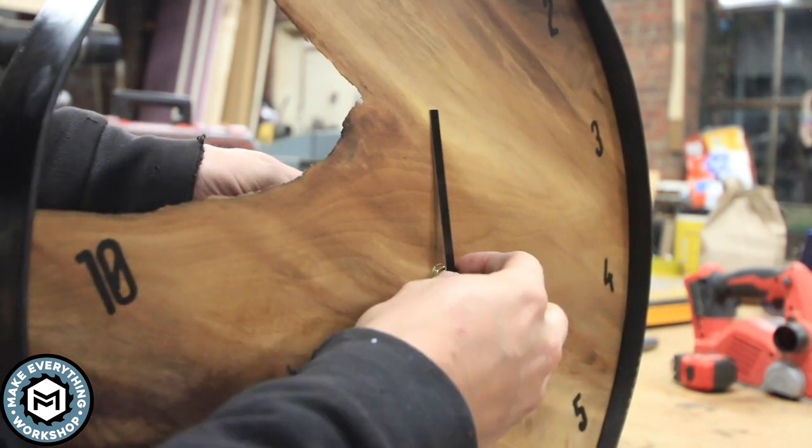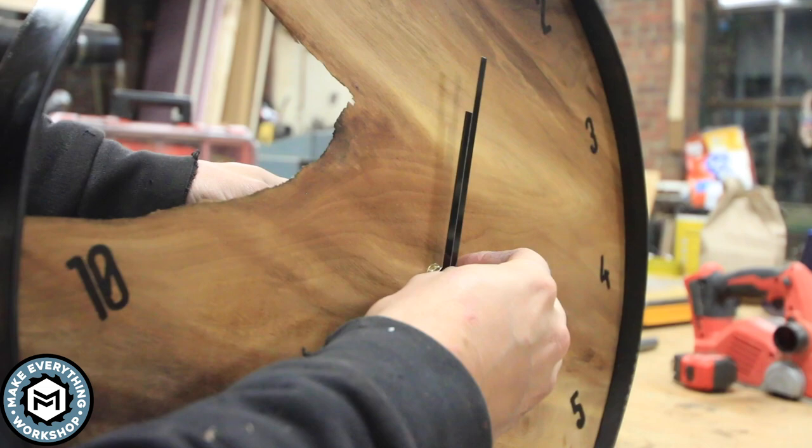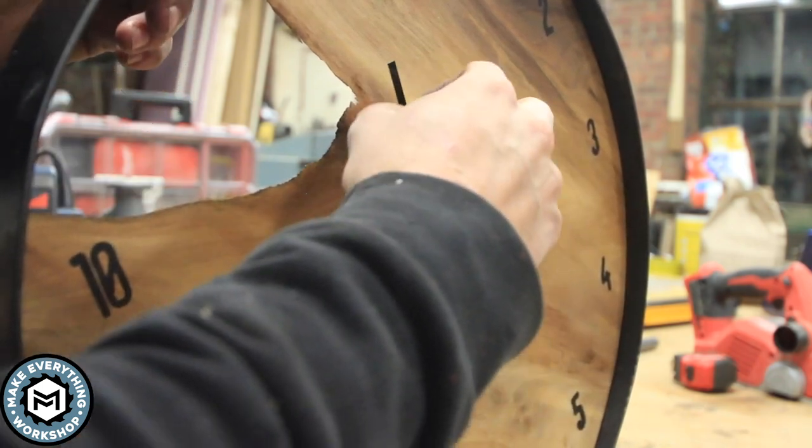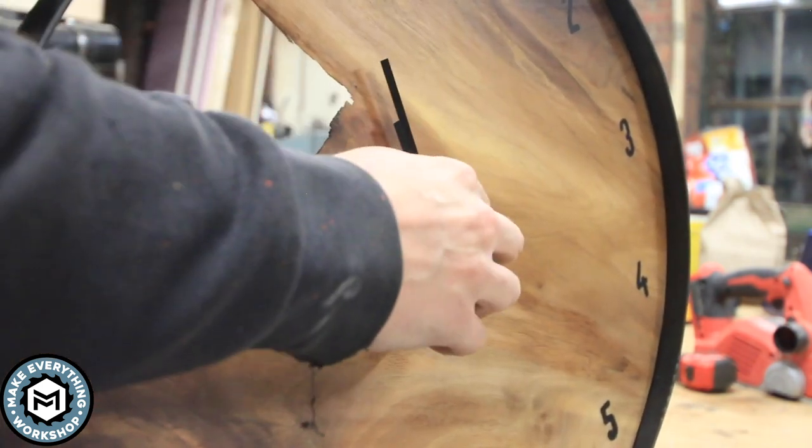Putting in the clock mechanism — just turning in that little bolt and adding the hands — is super simple. Basically just drill a hole, stick this thing through it, put the little pin on the end, add a battery, and your clock is ready to go.